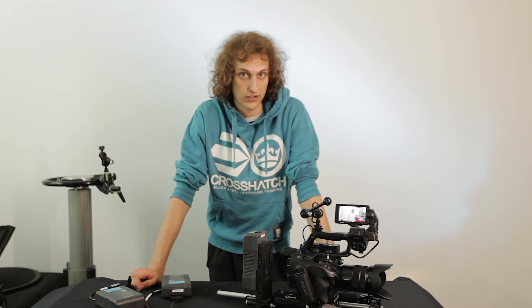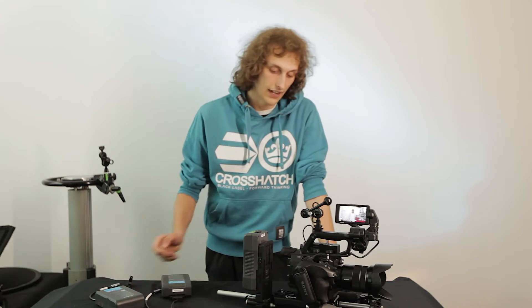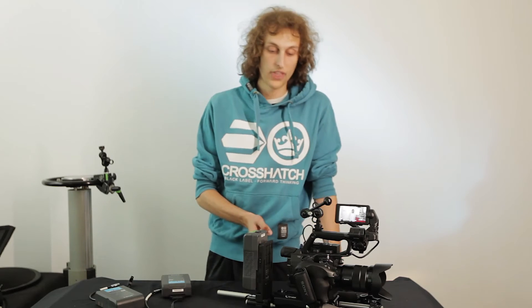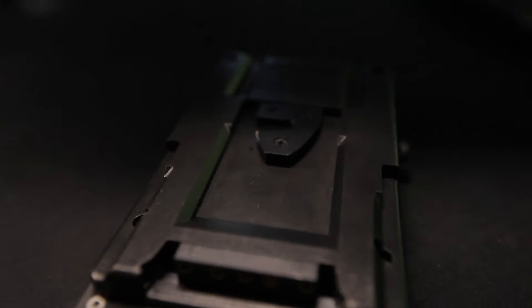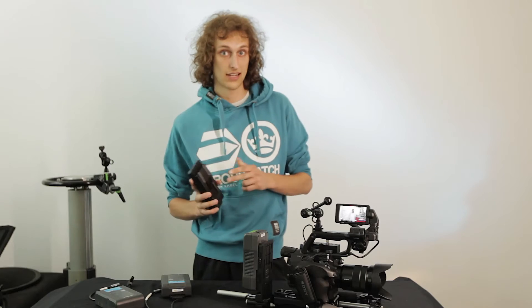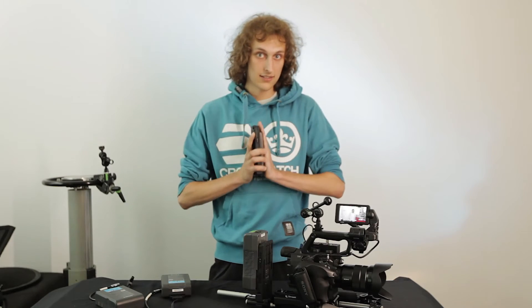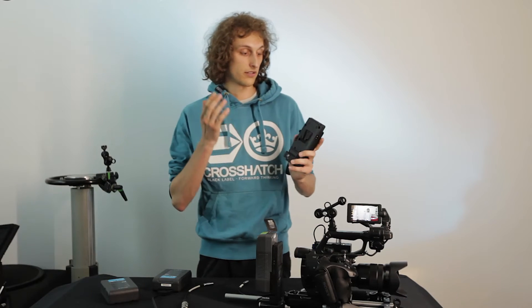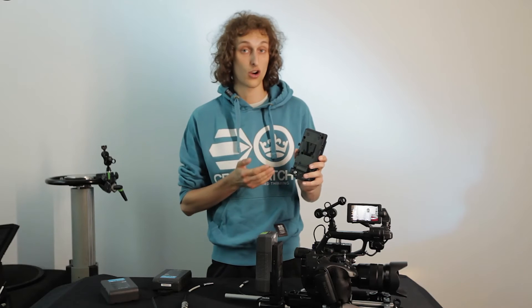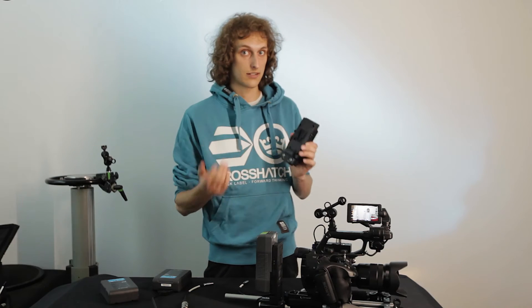If you're saying you already have a plate, no worries — we have a second version of the battery switch plate which comes in a V-mount or Anton Bauer mount version that you can easily plug into your existing plate. You can choose the front plate depending on whether you want an IDX V-mount, a PEG V-mount, or a normal gold mount Anton Bauer.